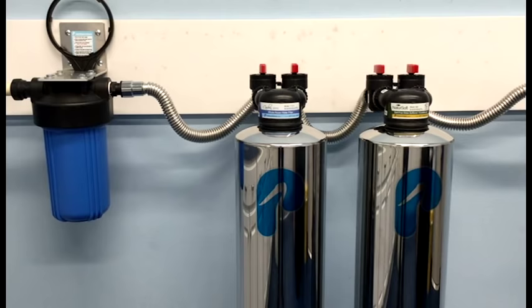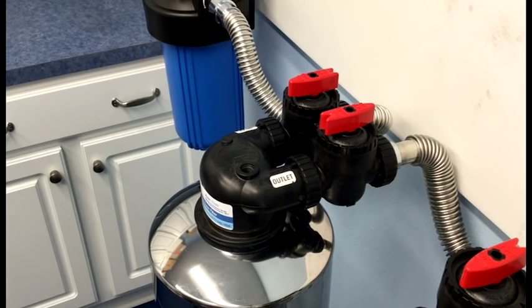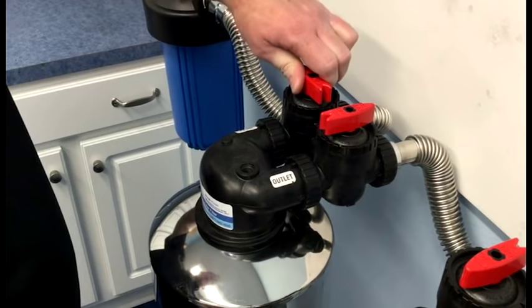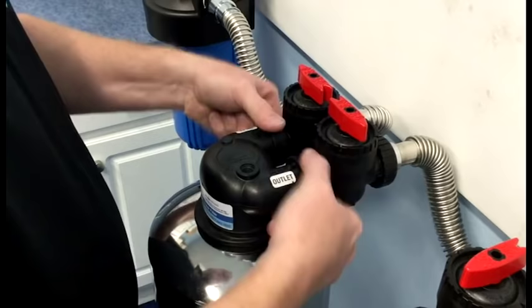The first step is identifying which of the tanks is indeed the whole house water filter. As you can see, our tanks are labeled with models. Next, we need to put the whole house water filter into bypass. All we need to do is turn both red arrows into the off position. Next, we are ready to disconnect the tank from the bypass valve via the two quick connect nuts.